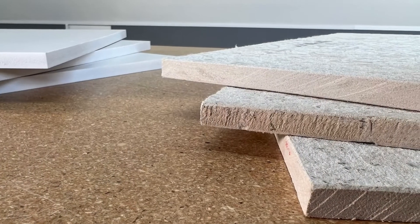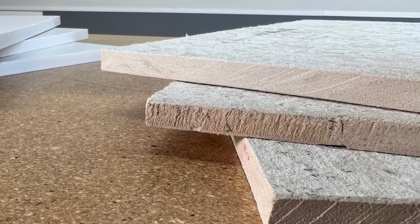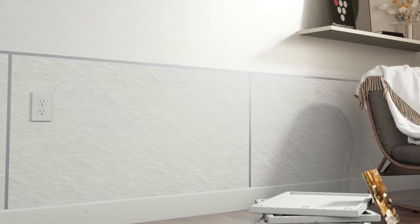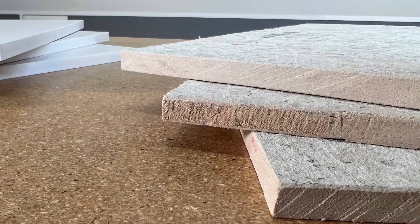Cement boards of 1/2 inch thickness are also compatible with the EnduraFlood system. They have a wonderfully textured surface and are typically available from local home improvement stores. You may find that these boards are heavier and harder to cut than Endu boards.